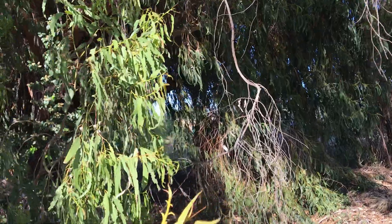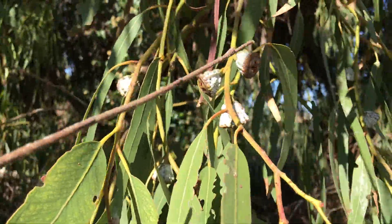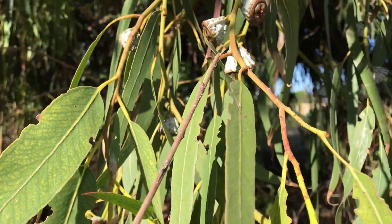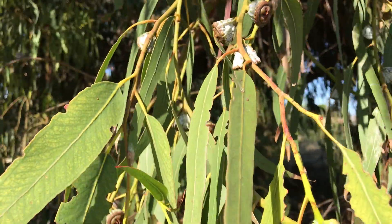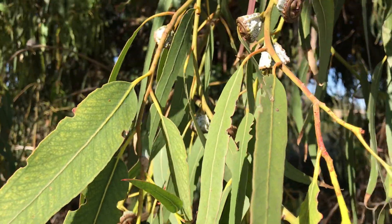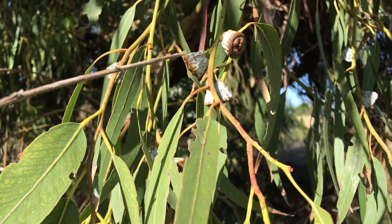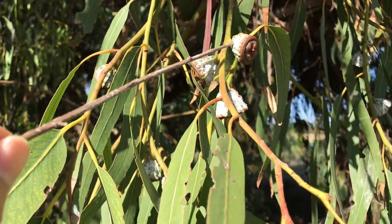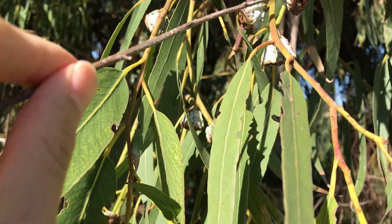I wanted to get a bit closer to show you some of the distinctive features of this species. Probably the most distinctive are these single axillary buds. The inflorescence of eucalyptus usually occurs either at the axis of the leaf or at the terminus of the branch, or both. When the inflorescences occur they can either be branched, single, or unbranched. In this case it's one single flower at each leaf axis. And you can see the fruit is quite glaucous — they are covered with white epicuticular wax crystals that give them this white look.